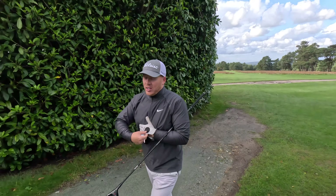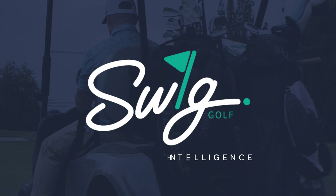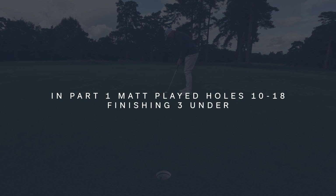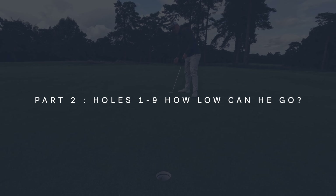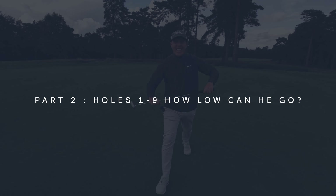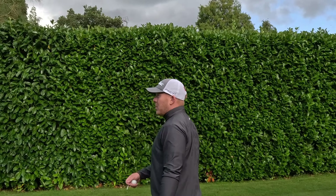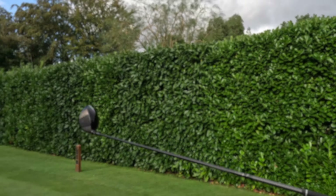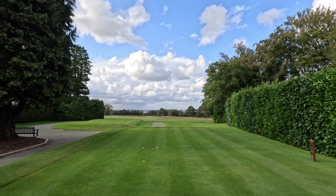I'm buzzing with that front nine. Come on the boy, get in there — with three under. Be nice to have a bogey-free round; I haven't had one for a while. Get on that landscape. Beautiful course.